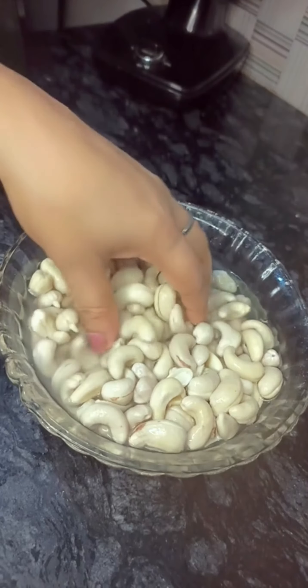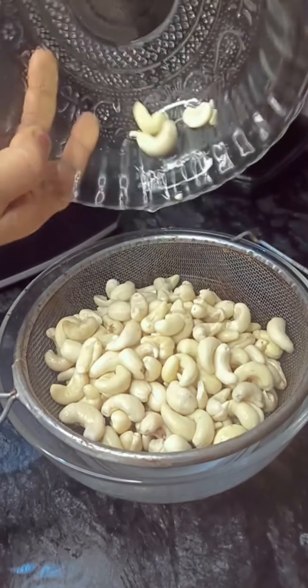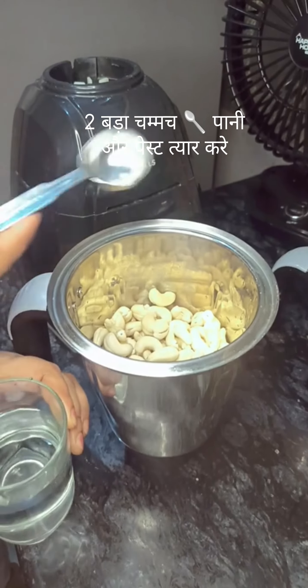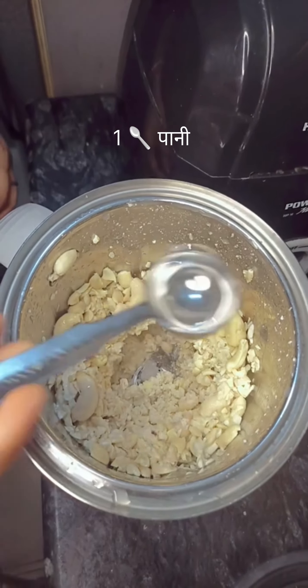Add some of the ingredients. Add some water. Add 3 cups of water. Add the ingredients. Add 1-5 cup of water.